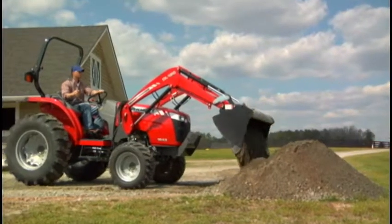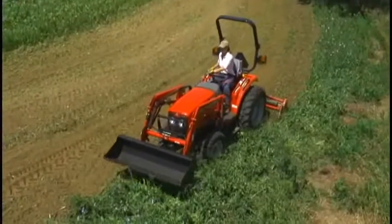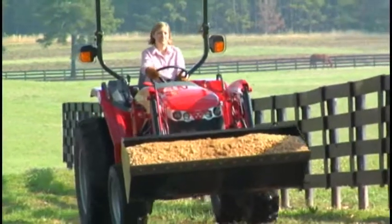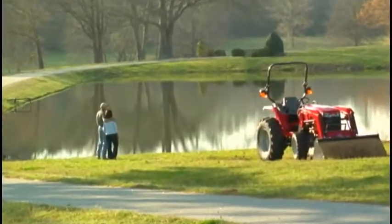Welcome to the Massey Ferguson Compact and Subcompact Tractor Competitive Comparison. Competition is what makes better products, and that's what this video is about. We want you to see why Massey Ferguson tractors are leaders in quality, productivity, operator comfort, ease of service, and value. Let's get started.